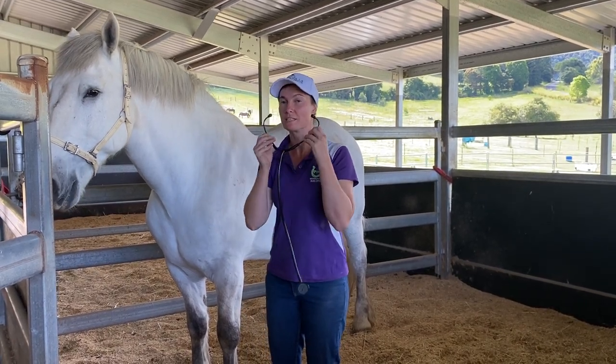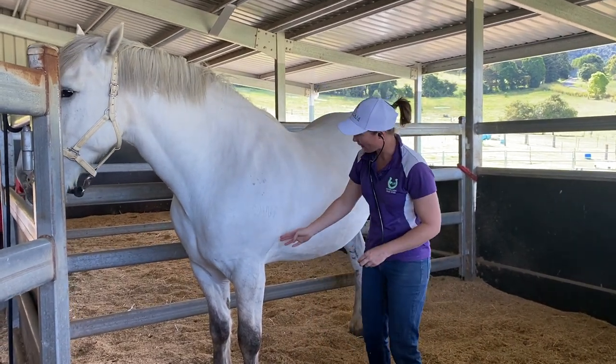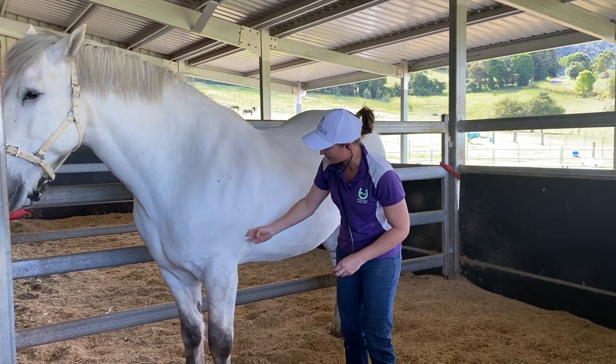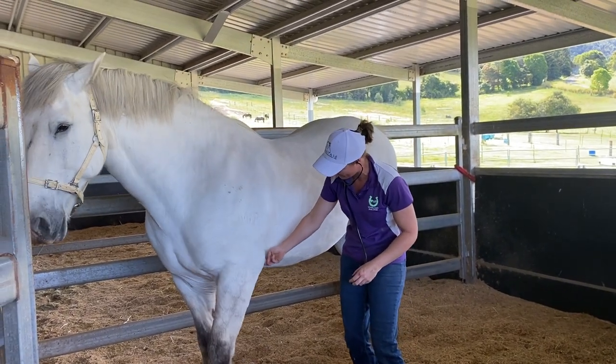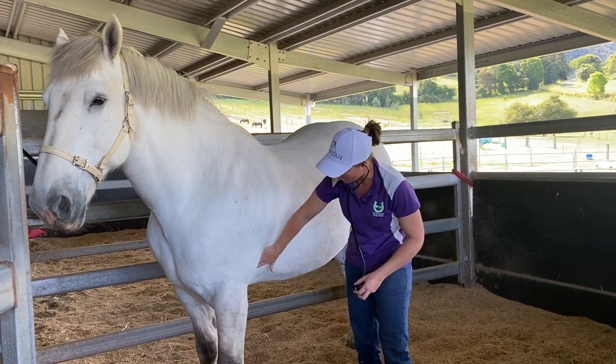Place your earpieces within your ears like so. When you want to listen to your horse's heart, you need to find your horse's elbow. You can see on this gelding he's a little fat, but he's just going to show us just here. And put your stethoscope against the thoracic wall, so the wall of his chest.